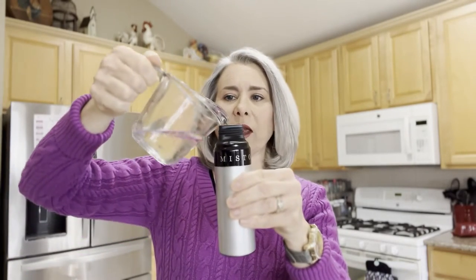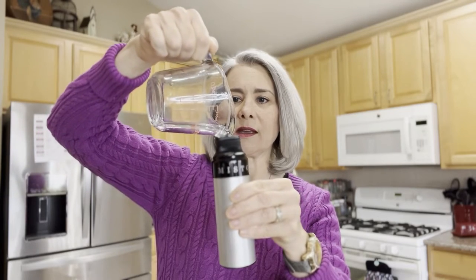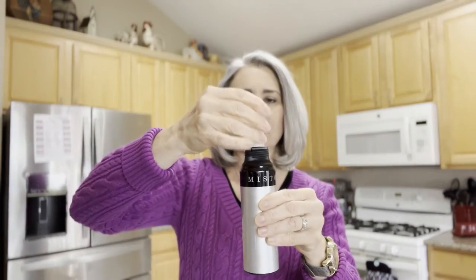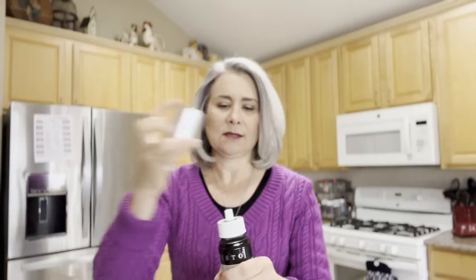Then we're going to put the soapy water into the sprayer and put it together — we put our spray part in, then our little band that goes on the top — and then we're going to pump it up until we get some good pressure going.